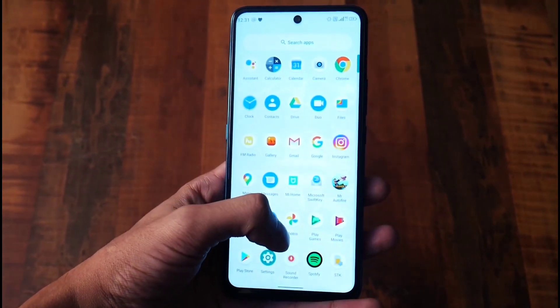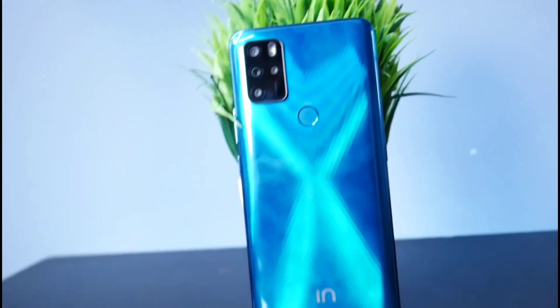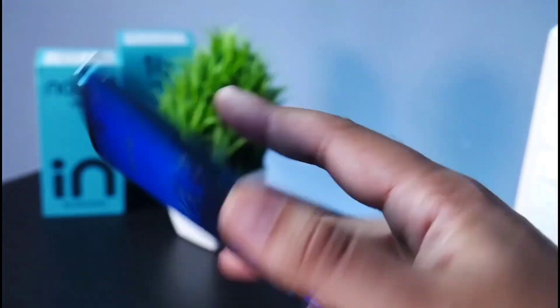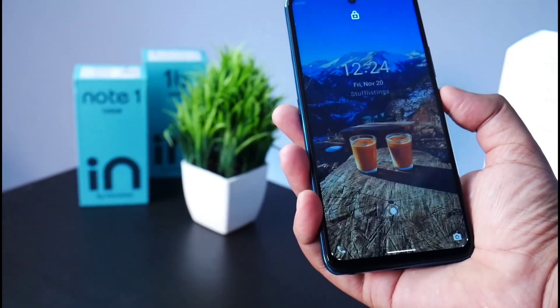The smartphone runs on Android version 10. You can use face unlock and fingerprint sensor for fast and accurate security.